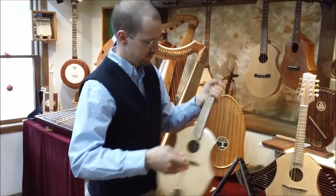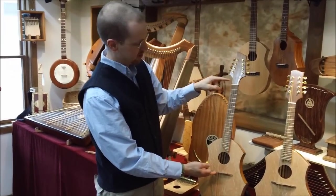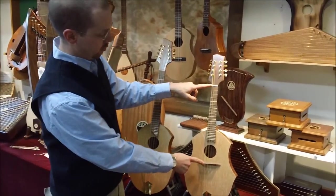So that's how these are different, and the reason for that is the scale length. The Mandola has a 17-inch scale length. The distance between the nut and the bridge is 17 inches on the Mandola. On the Mandolin, it's 14 inches.